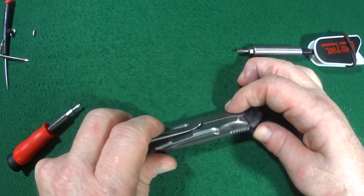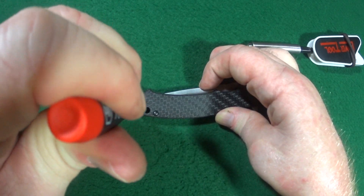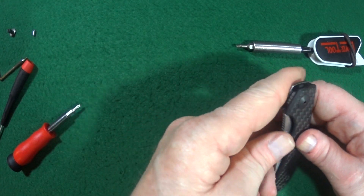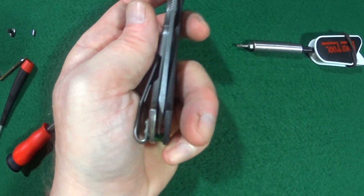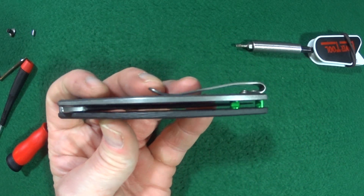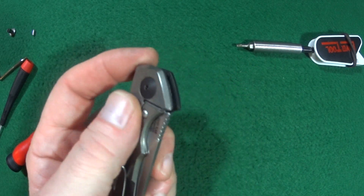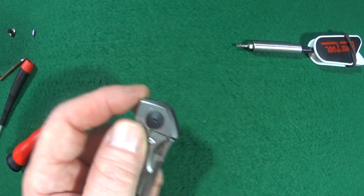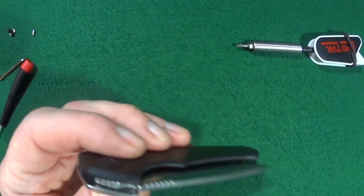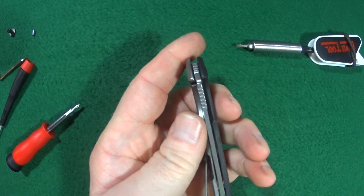Let's go ahead and check all the screws really quick, make sure everything is nice and tight. Let's see how we're looking in the center there — good, good, good. Ready — moment of truth. Wow. Yes sir, oh my gosh, that is so smooth! Wow, am I pleased.